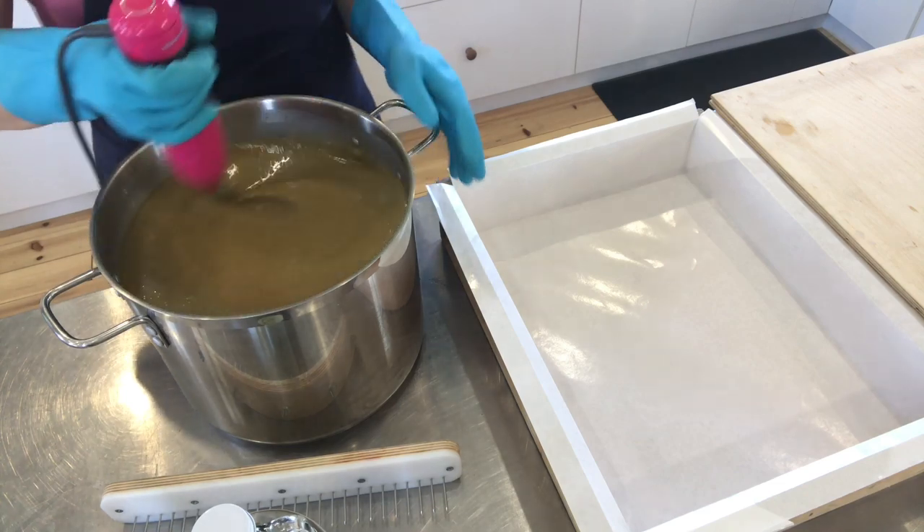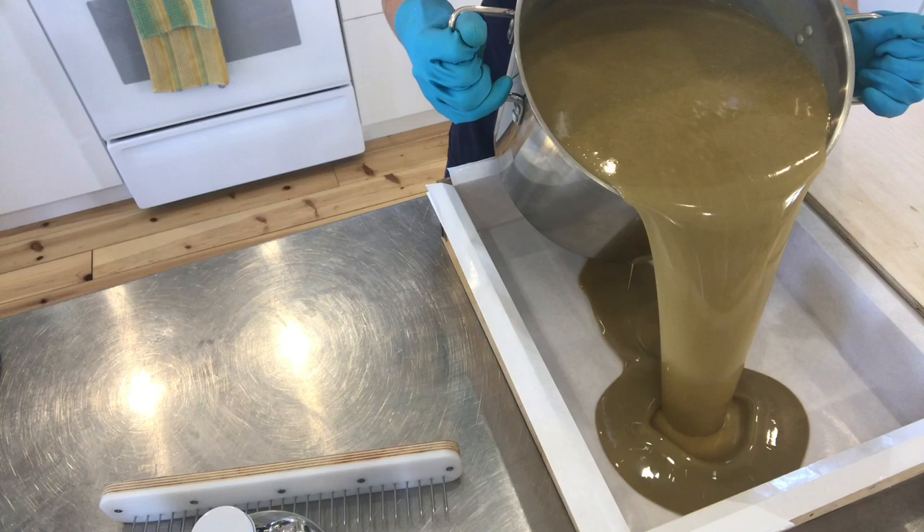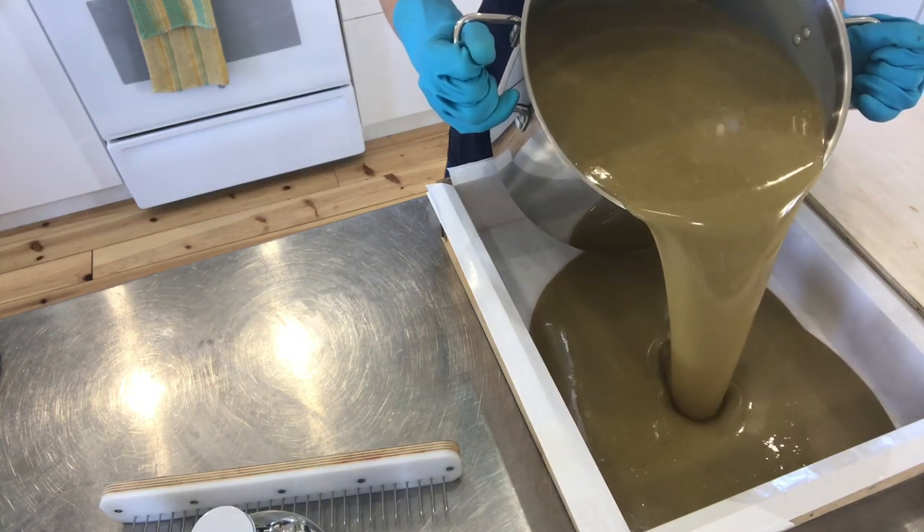As I stir and mix, the soap batter is getting thicker and has now reached a light to medium trace. It is ready to pour — and watch this, this is just my favorite moment. It is beautiful, as always.